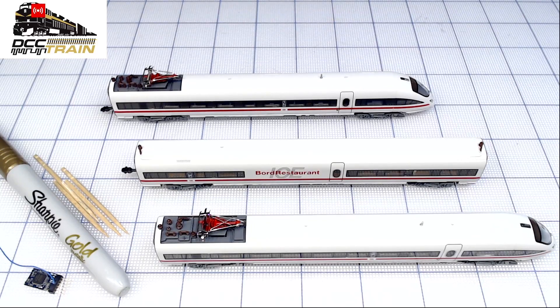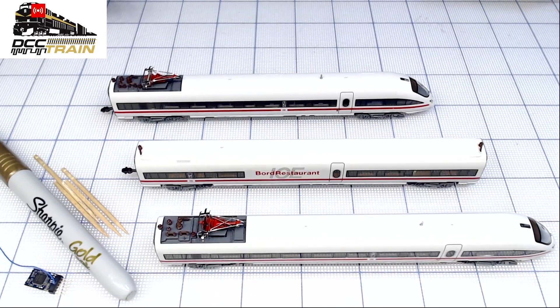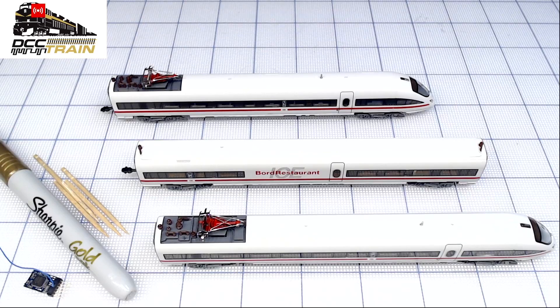Today's subject is really cool — it's the Flashman, an usually beautiful, highly detailed electric train. This is a newer version of that electric train and I'll show you probably three different ways to figure out how to install the decoder. We'll do just a simple installation.